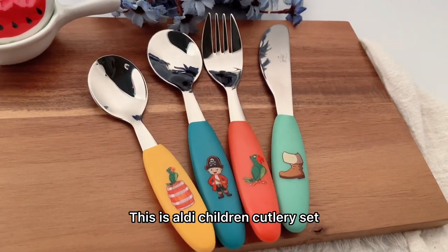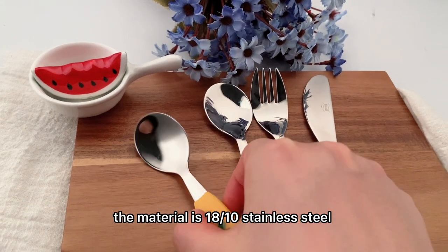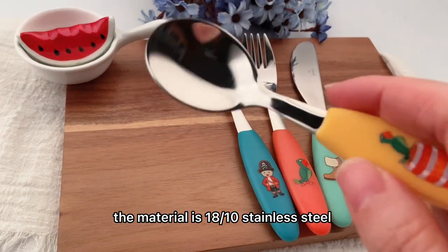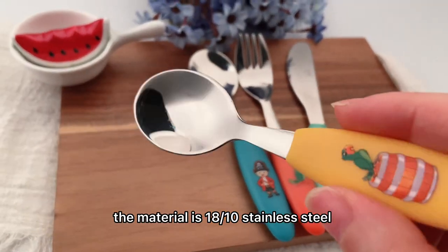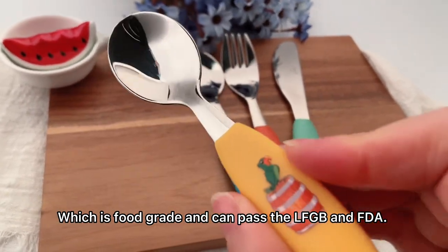This is the children's cutlery set. The material is 1810 stainless steel, which is food grade and can pass LFGB and FDA certification.